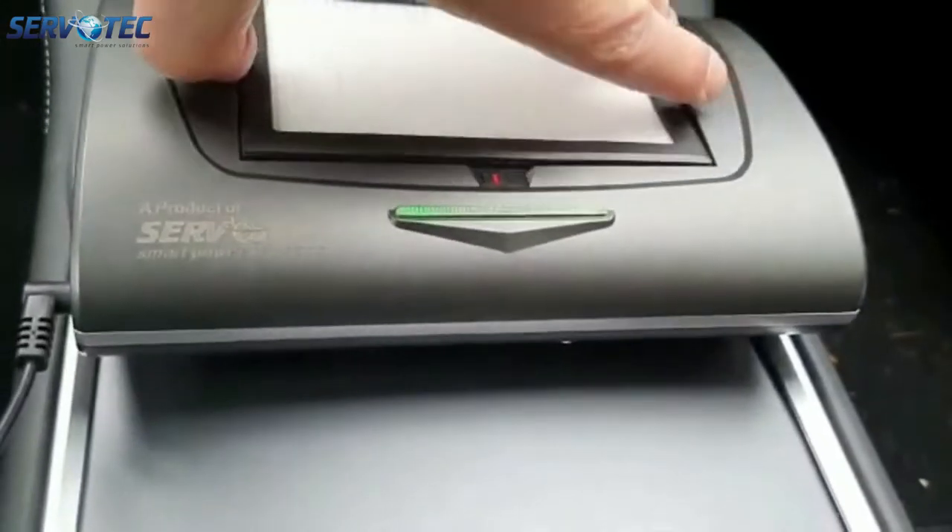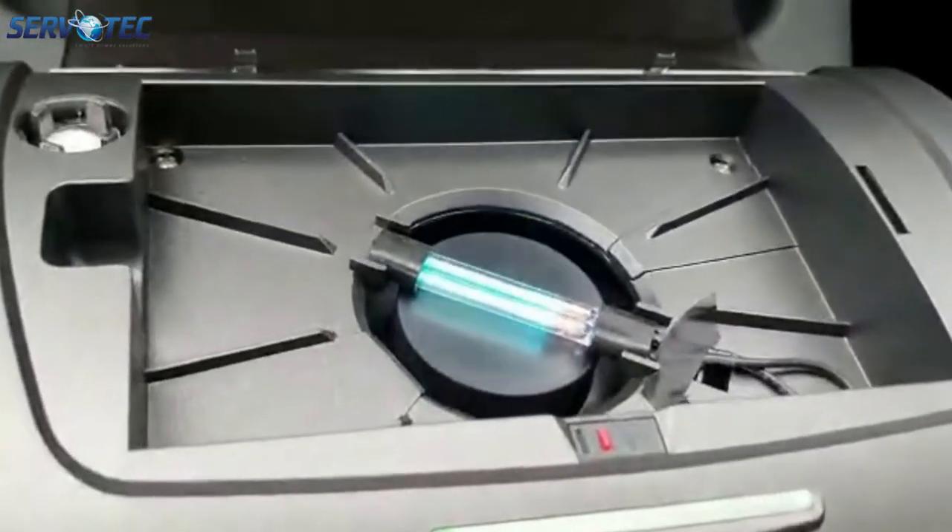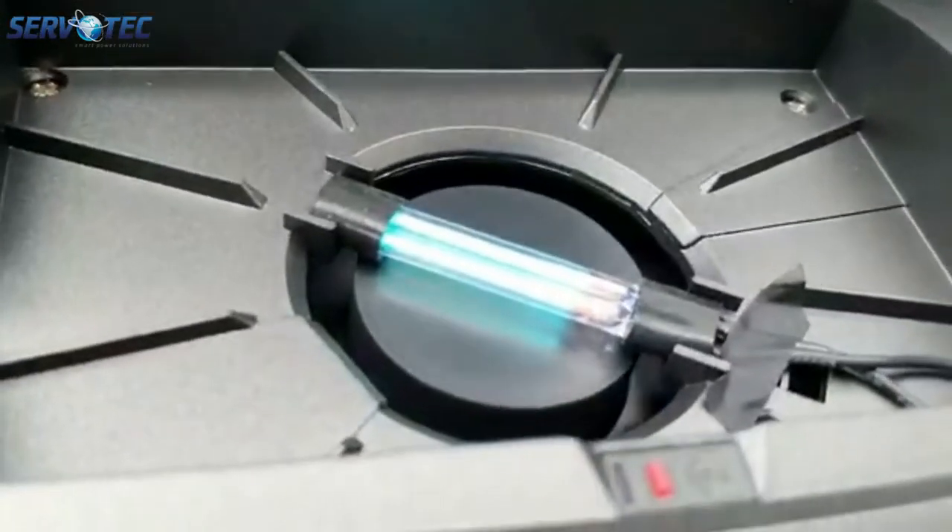In order to demonstrate that the UVC is working, we are now going to remove the HEPA filter. Here you can see the UVC light in operation.